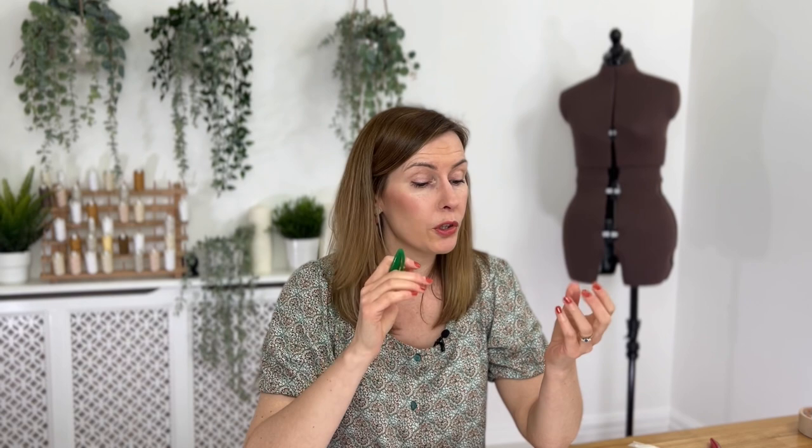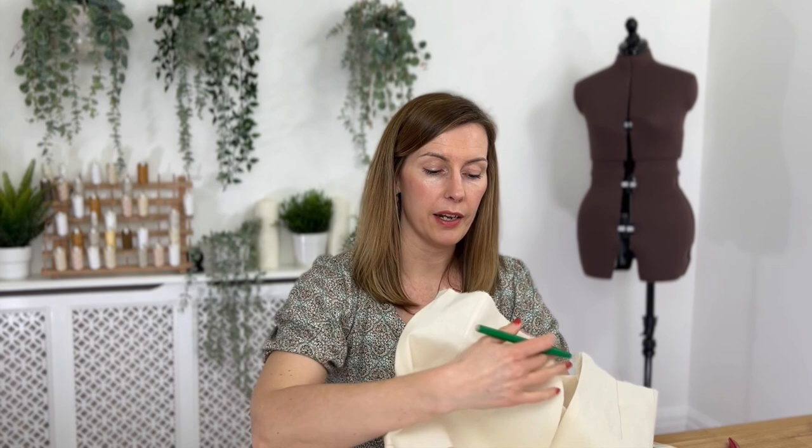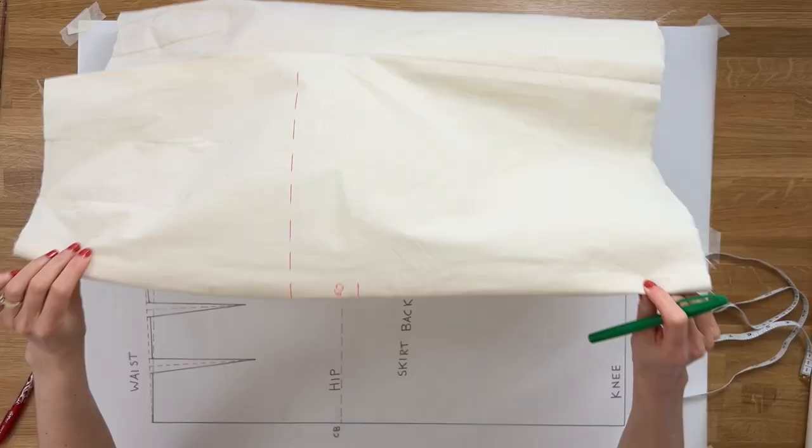We need to add extra volume at this point on the pattern block. We don't know exactly how much, so we're going to make a guess, do some adjustments, and then check the fit again at the toile stage. If the change is minimal, you can unpick the side seam and re-sew it with an extra centimeter at that point to gauge how much volume you need to add.